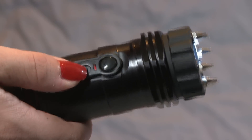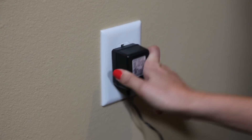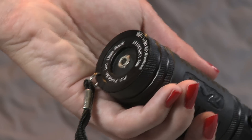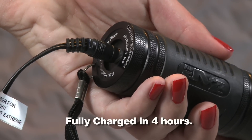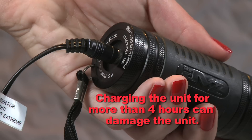To charge the Zaplight Xtreme, turn it off and make sure the safety switch is in the down position. Plug the charger into the wall — a red light on the charger will indicate it's working. Then simply plug the other end of the cord into the socket on the bottom of the unit. It will be fully charged in about four hours. Do not leave the unit on the charger for more than four hours.